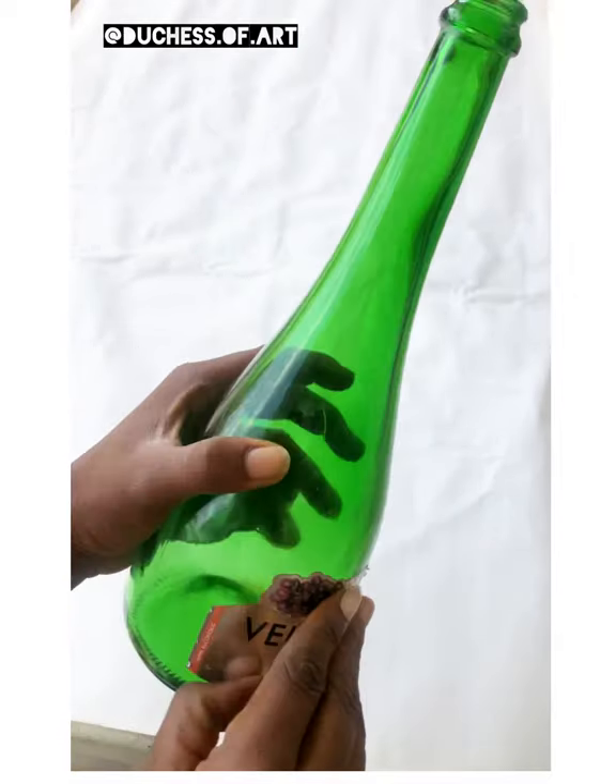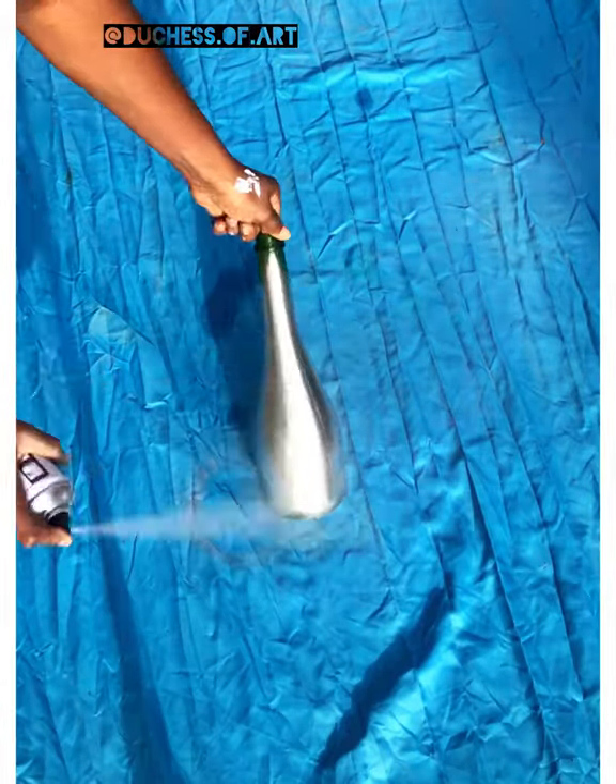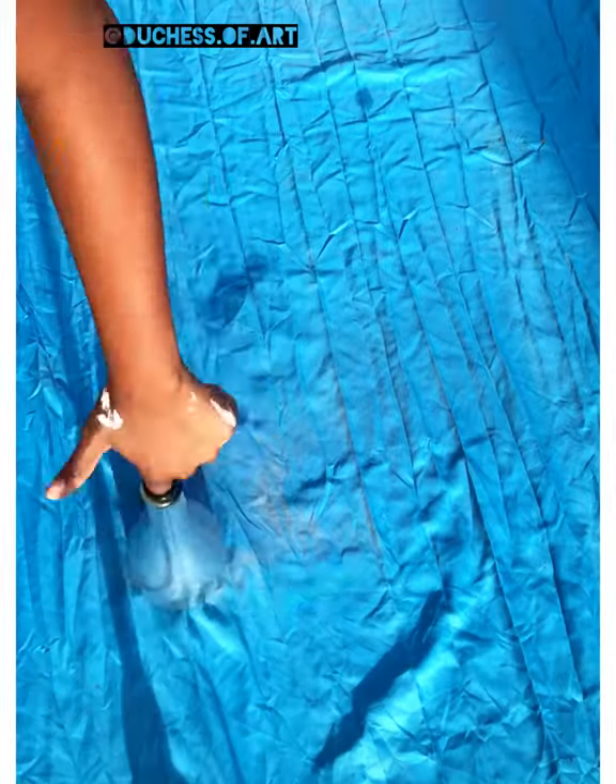I'll be spray-painting it metallic silver. Wait two to three hours for it to dry out properly.